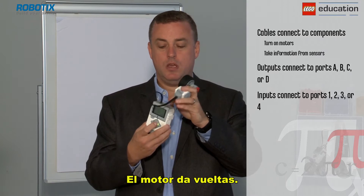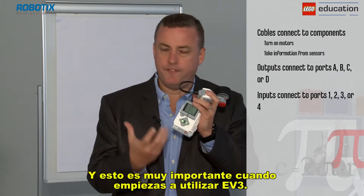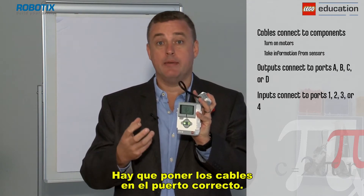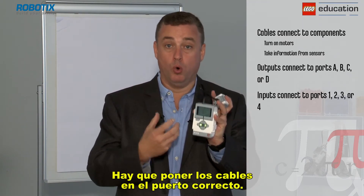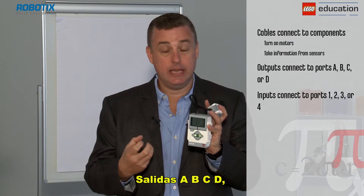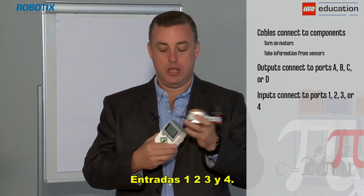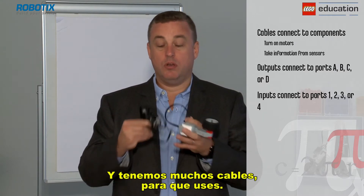The motor's turning, and this is really important when you first start using EV3 to remember: getting the cables into the correct ports. Outputs A, B, C, D. Inputs 1, 2, 3, and 4, and we have lots of cables for you to use.